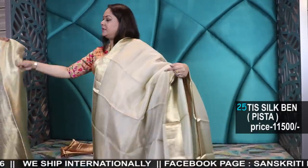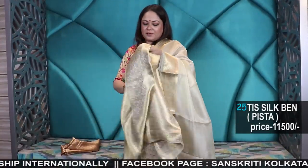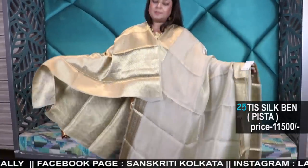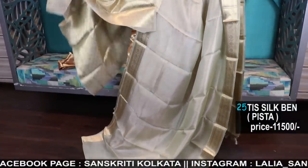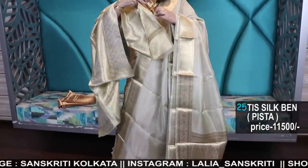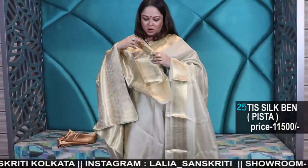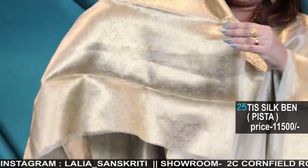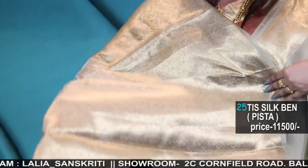You can have multiple uses of these — all handloom, hand-woven products. Pure tissue, hand-woven, hand-loom, Banarasi.